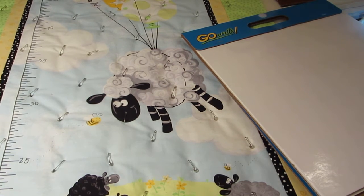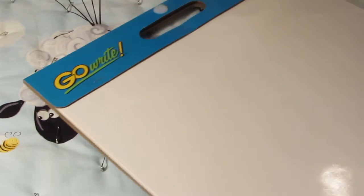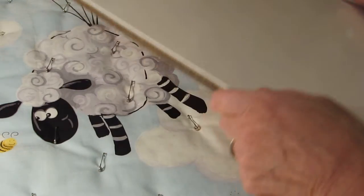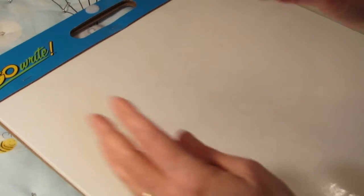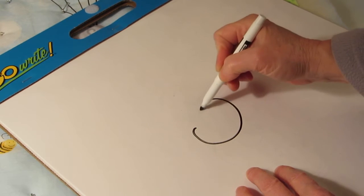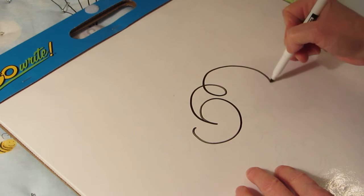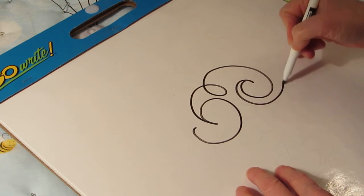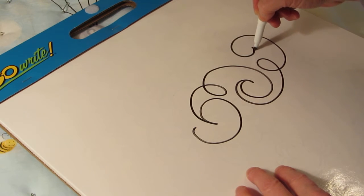Let me show you here on the whiteboard what I have in mind. For the swirls, because we don't want to make them too dense and Lou is very tiny compared to some swirls we could do, I think we're going to start outside and just go in once, come back out, maybe do a little loop, and then another swirl. Come back in, out, loop around, and swirl.